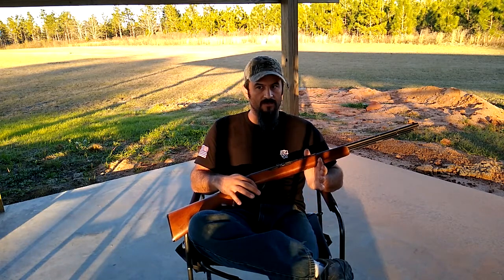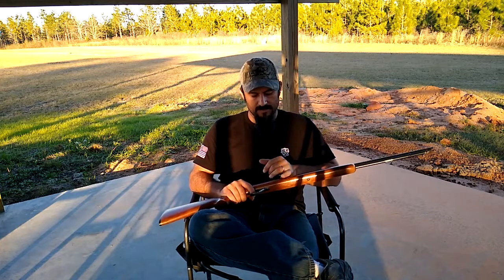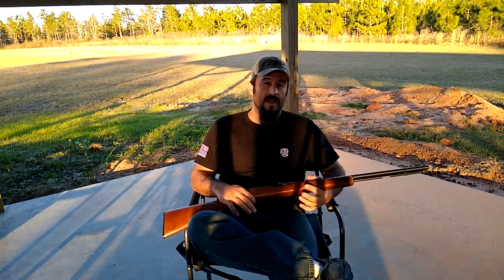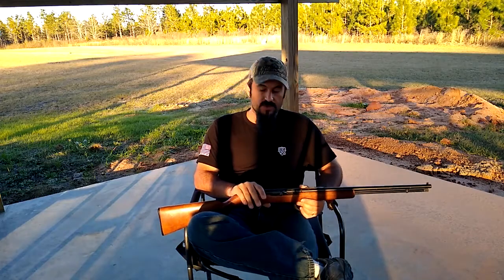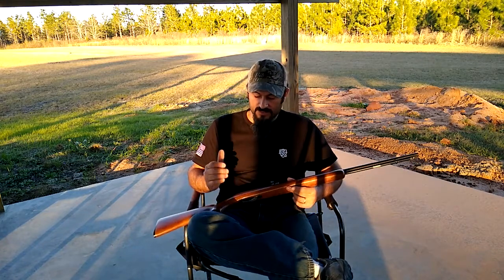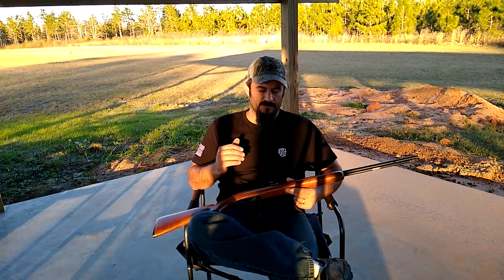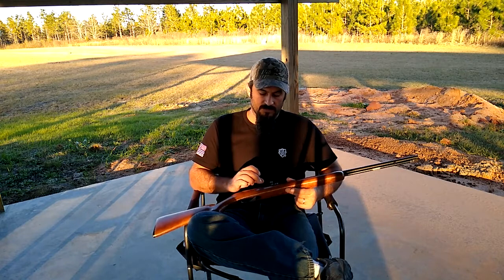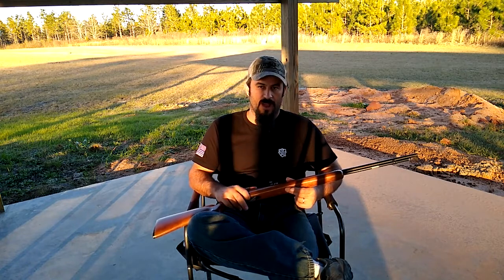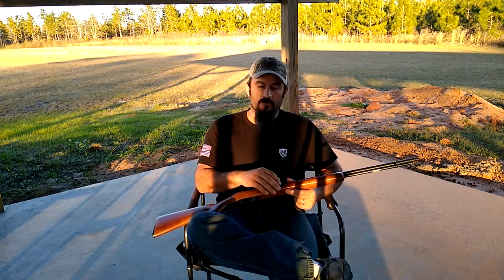Hear that little click? There we go. And if we squeeze the trigger again, we'd repeat the process. In this case we did not hear a click — it's striker-fired, moron. So doing a function check on this firearm tells us a lot about what could be going on. We obviously have an issue in the trigger pack, but when we fire it, it tells a completely different story because there's something happening with the bolt and the trigger pack simultaneously.